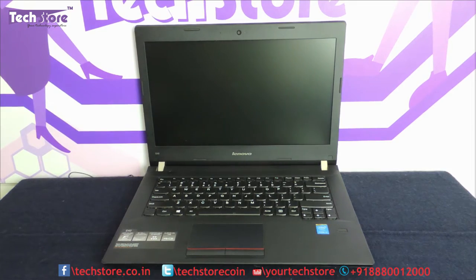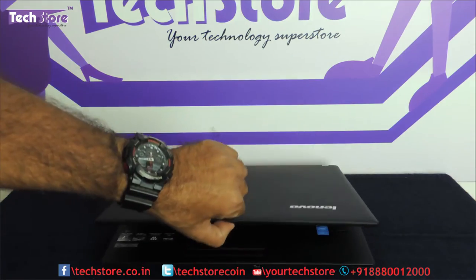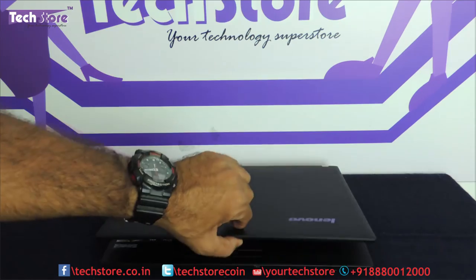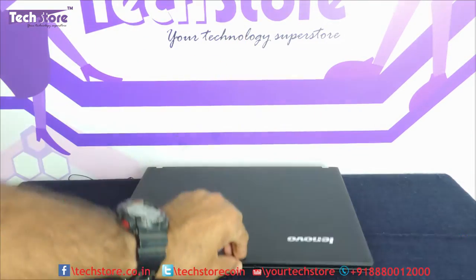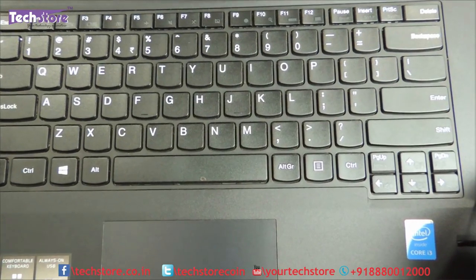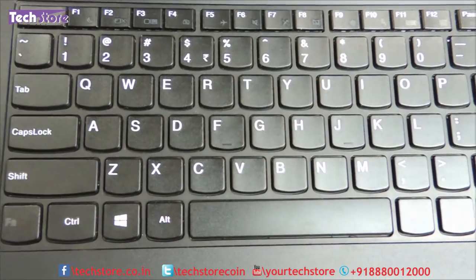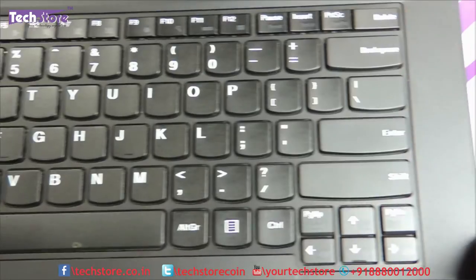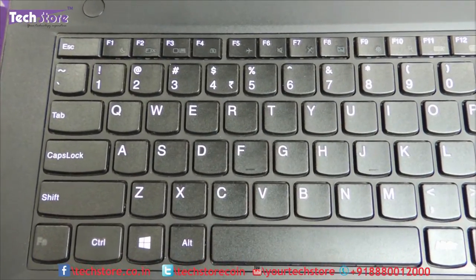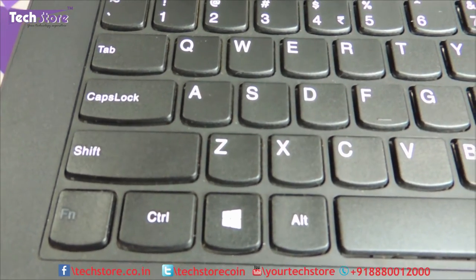Let's see if one-hand operation is possible when opening this laptop. It does wobble a little but opens absolutely fine. Here is the keyboard and palm rest area up close. The 14-inch model has a chiclet keyboard which is not full size and does not have a numpad, but it is an AcuType keyboard.